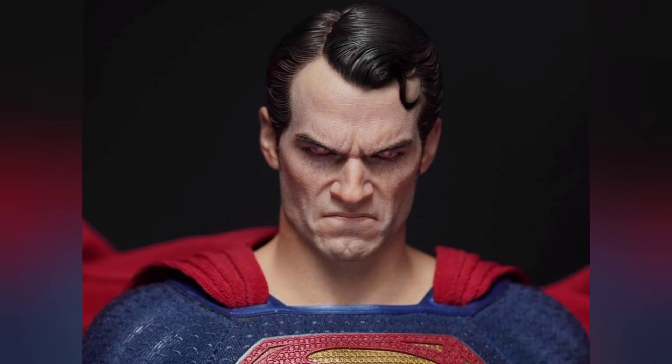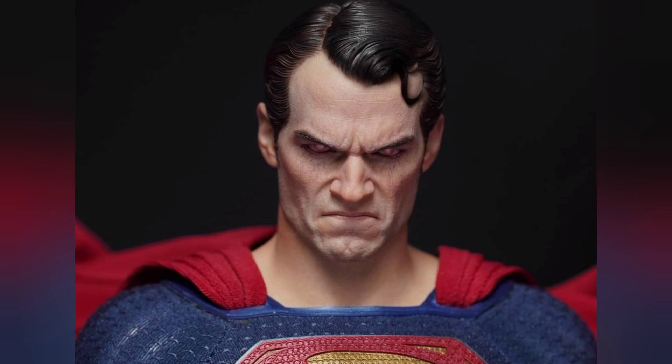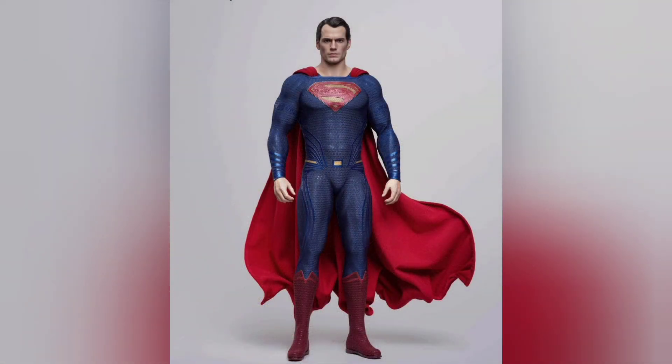This reminds me a little bit of the Infinity Studios angry bust. I think the portraits are really, really spot on — they really nailed it. There's going to be sculpted hair, but there are rooted bangs. They say rooted bangs, so it's going to be real hair in the front but sculpted in the back. I don't know if anybody's ever done that before, but I thought that was pretty interesting.